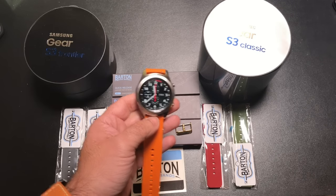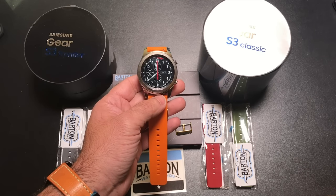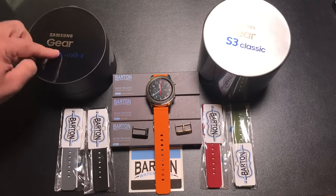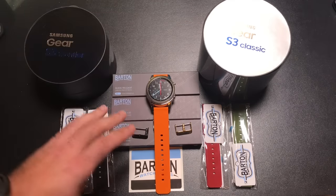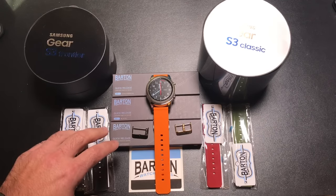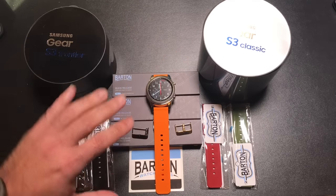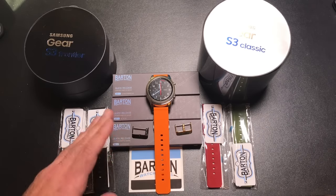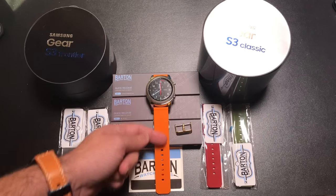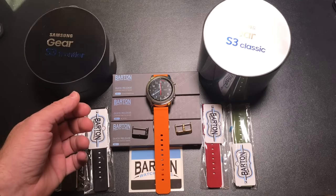Hey guys, ZBP Man here and today we have Barton bands in the house for the Samsung Galaxy S3 Classic and Frontier. Over the last week we've been reviewing accessories for the Gear Frontier and the Gear Classic. Today we have in our studio the Barton band series, the 22 millimeter type that will fit your Classic or your Frontier. The Barton brand has been in the business for quite some time and is known for creating high quality leather, silicone, as well as NATO type bands, which are kind of like a nylon strap.